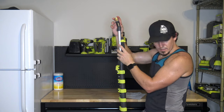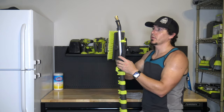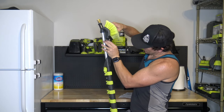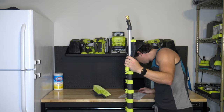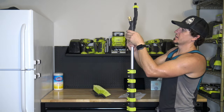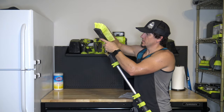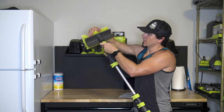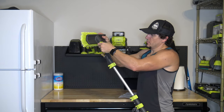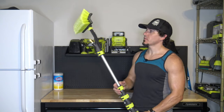It doesn't come with an attachment for the sprayer, so you have to put on one of your nozzles. The brush attachment comes out and over — that's what we're after. Now we've got that over the top and can put the brush on. Depending on whether you want to spray and brush simultaneously, you just tighten that down.